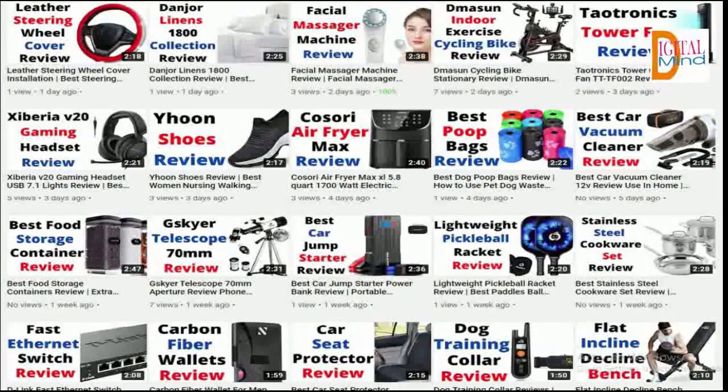Hello. Welcome to the Digital Mind blog. In this video, I am going to review the Home Hero Stainless Steel Kitchen Utensil Set 29 Cooking Utensils.